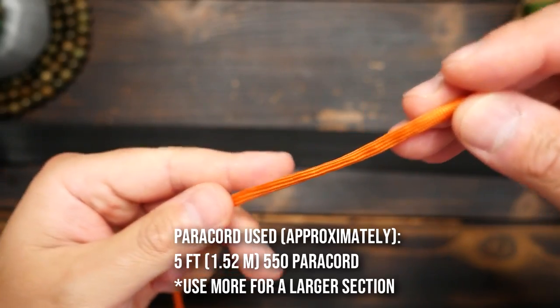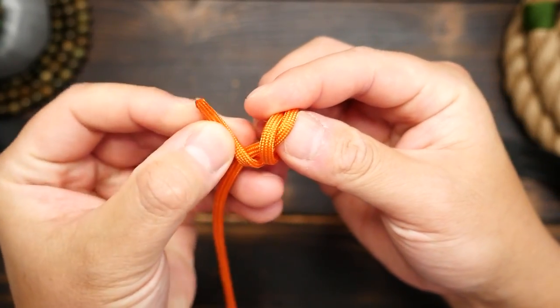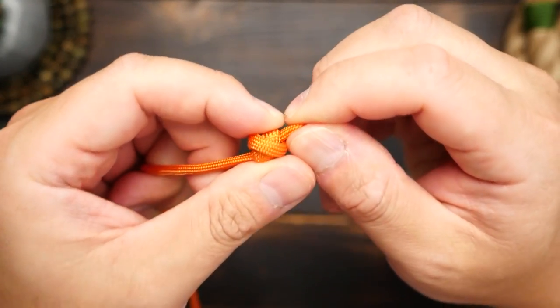Starting from one end, I'm going to tie a double overhand knot — wrap the end of the cord around once and then twice, the second time going over the standing end, and then pass the end through the loops from the left to the right, then cinch up that knot.